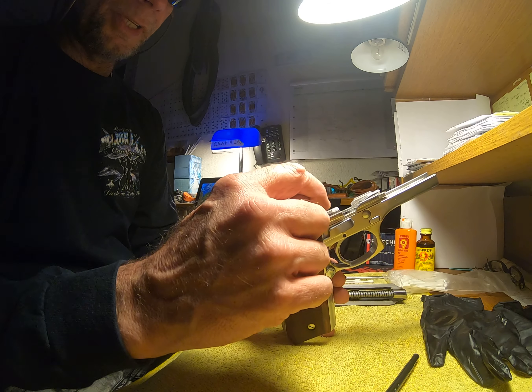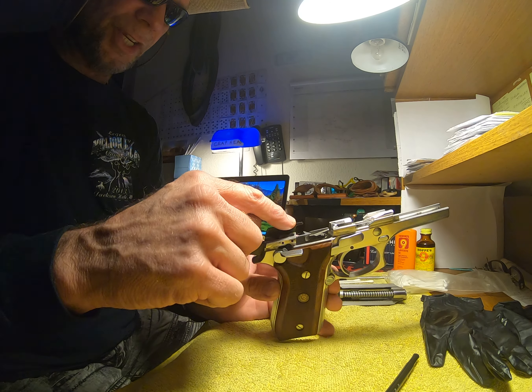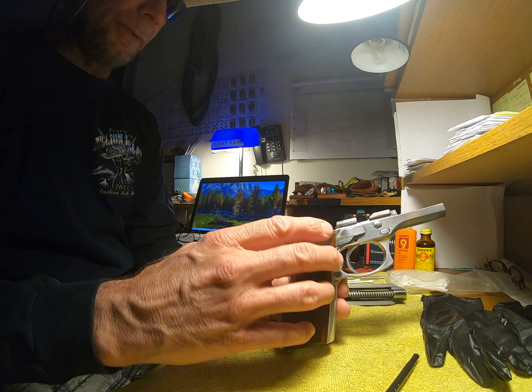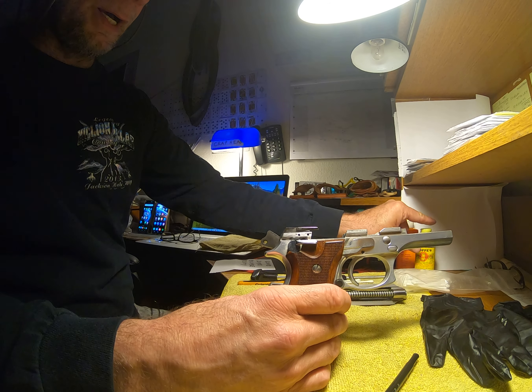You want to get some lubrication on the trigger, on the slides on both sides, your ejector, your safety, your hammer. You want to lubricate it with your Hoppe's gun lubrication.